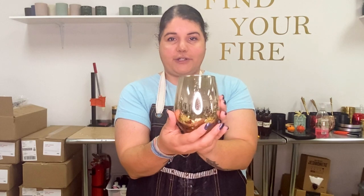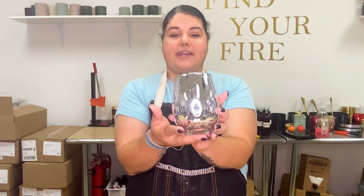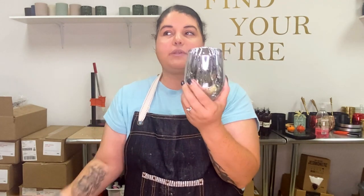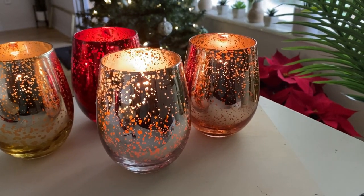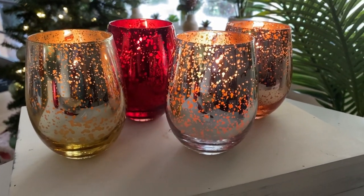The gorgeous Evoca vessel from Dream Vessels comes in a wide range of colors, but for my holiday collection I have chosen the beautiful red, the gold, rose gold, and silver. Not only are these vessels absolutely beautiful, but if you look at the detail, they have this design that allows light to go through the entire vessel, so when it's lit it actually glows in your room — they glow so beautifully, you can see the light coming right through.